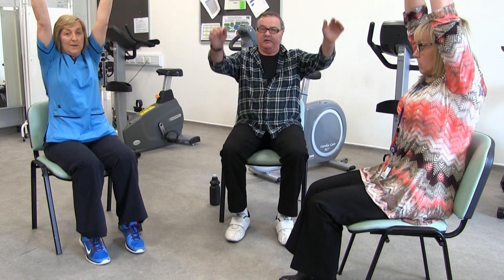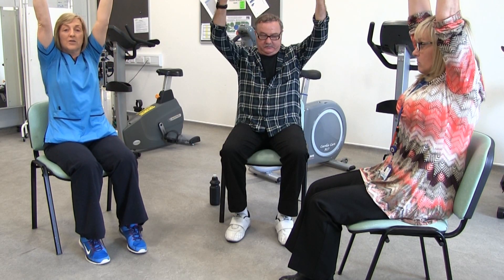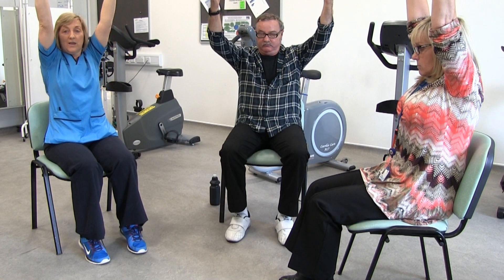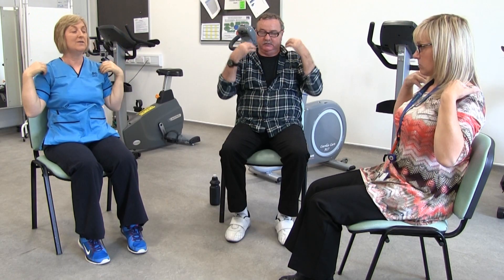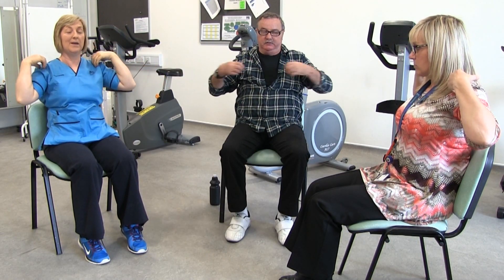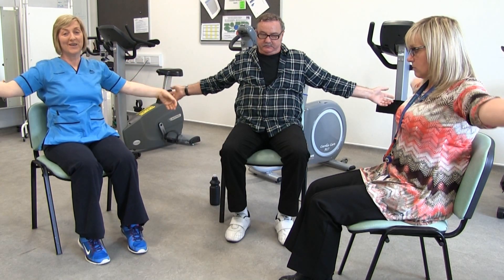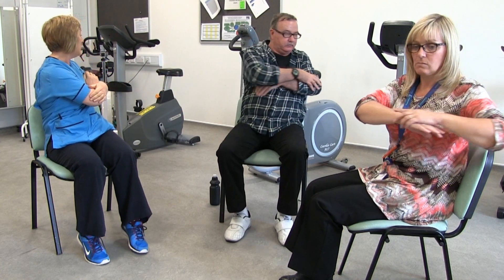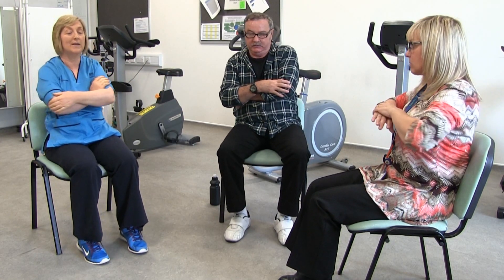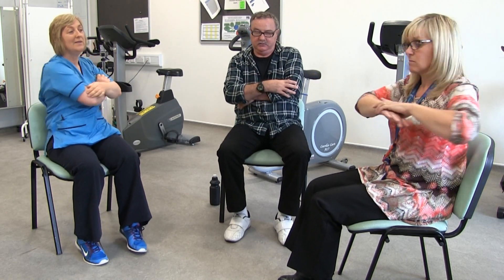Have a rest from that and we'll just stretch our arms up and open up our chest — and down, and stretch and down, and stretch and down, and give them a good stretch. Now see if you can stretch them out to the side, and back, and stretch and back, stretch and stretch. Now we're going to do a twist around the upper body and back, twist, twist and twist.